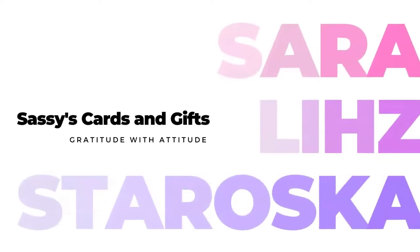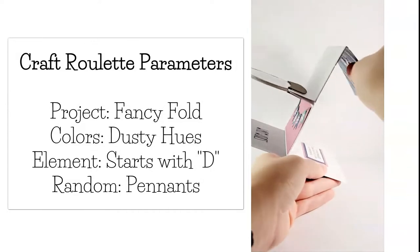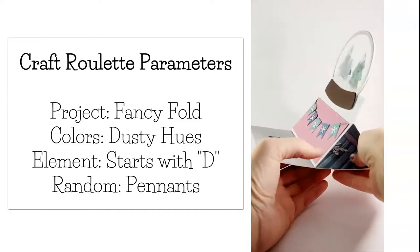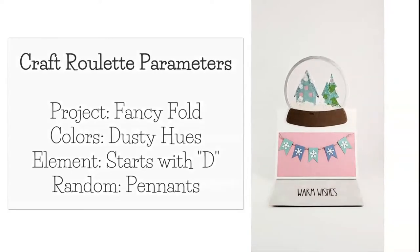Hello and welcome everyone, I'm Sarah Liz and I have an extra special project for you this week. I'm obsessed with Craft Roulette — it's a card making game show right here on YouTube. Mary Gunfun, the fearless leader for Craft Roulette, reached out and asked if I was interested in doing a process video for one of my Craft Roulette cards. Challenge accepted — this is what I came up with. The parameters were a fancy fold, colors in dusty hues, something that starts with a D, and pennants of some kind.